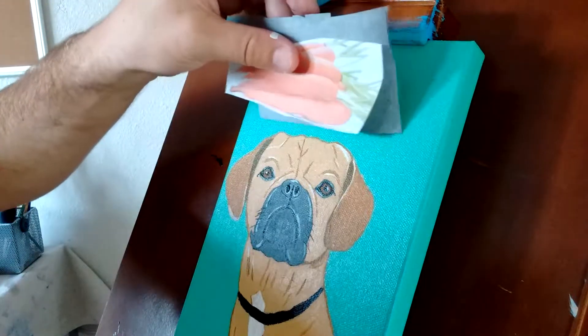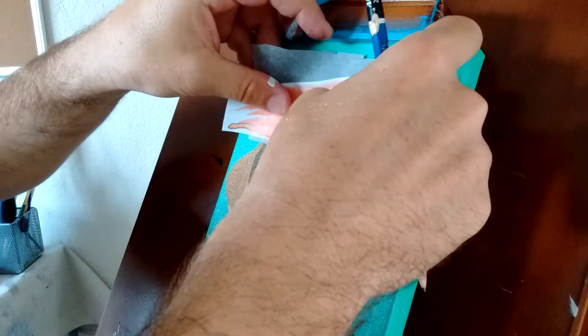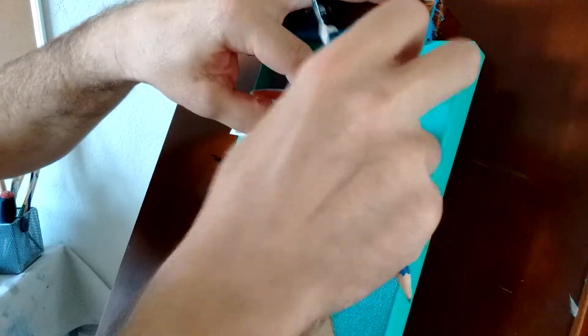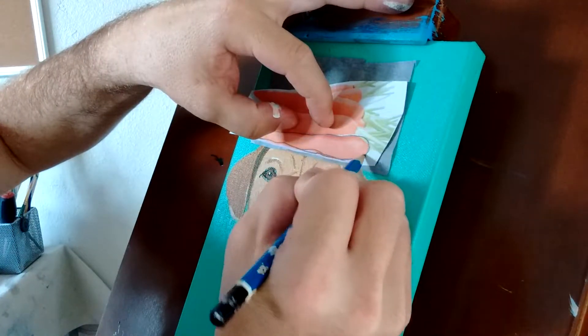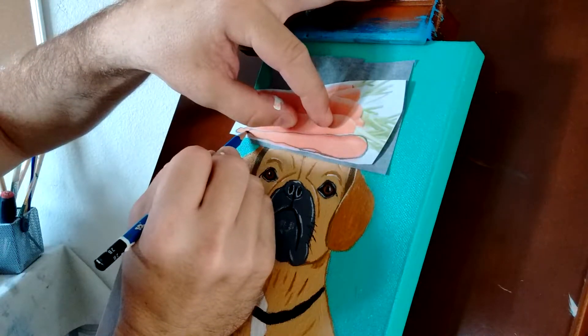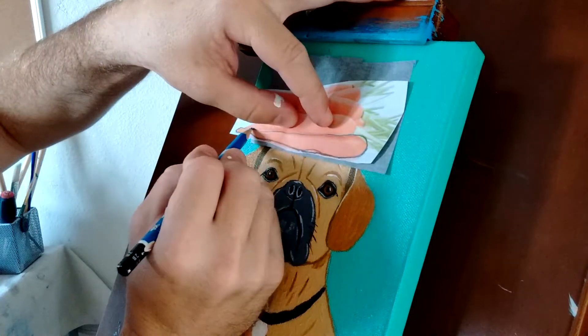Always using the carbon paper to trace it on. Place them right about there, I think. See how it goes. It's just good to trace the shape. Not being super exact, actually, with this one because I'm pretty sure I can freehand a carrot shape.